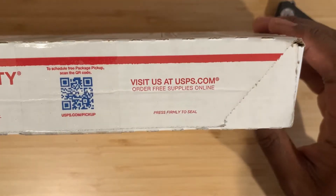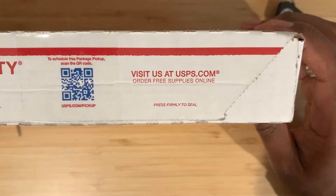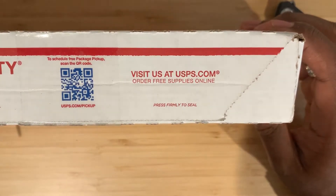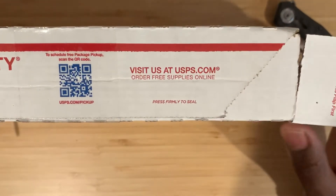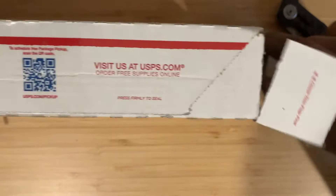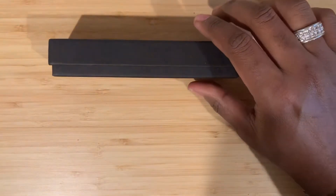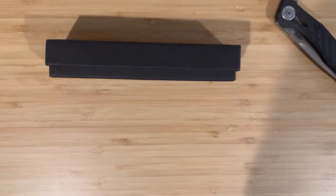Knife Watch. Today I've got an unboxing of a gift sent over by underscore minimalist EDC underscore, a friend. And he's killing it over here. He sent me over something very special. Really appreciate him.